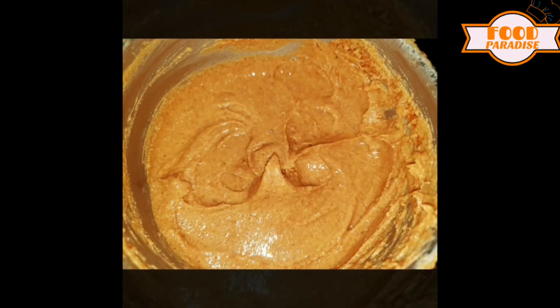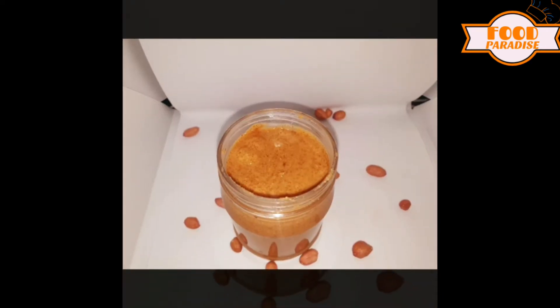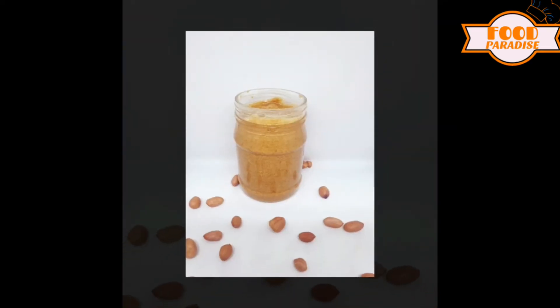Hi! Welcome to Food Paradise Online. Let's talk about a peanut butter recipe. Can you tell us about how you can make a peanut butter recipe?